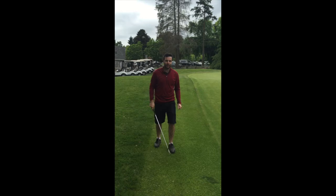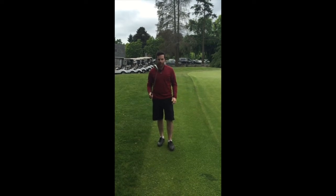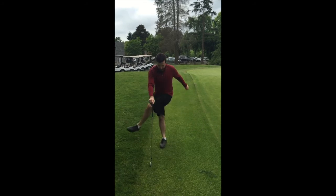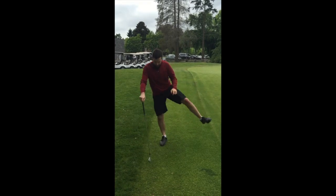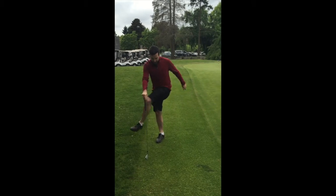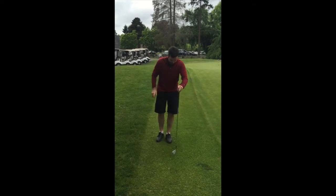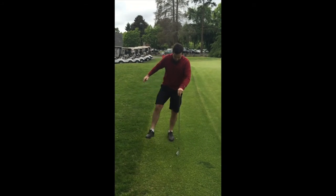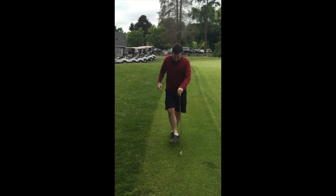Here is the two-minute 30-second dynamic golf warm-up. Grab your favorite iron — this is a four iron. We're going to start with some hip rotation, five reps on each side for all these exercises. You're working on open chain hip rotation on one side and then closed chain on the other side.